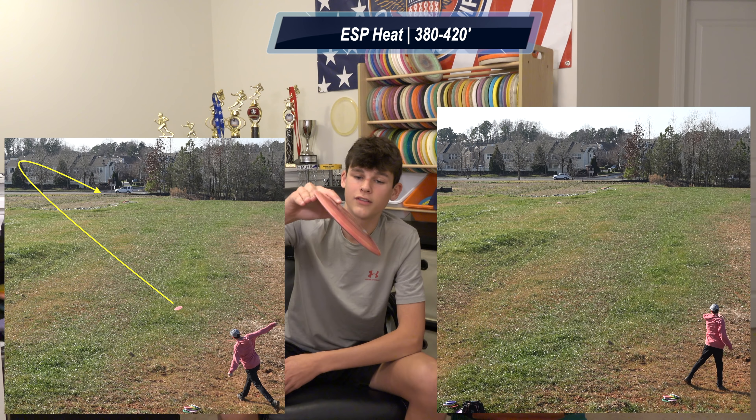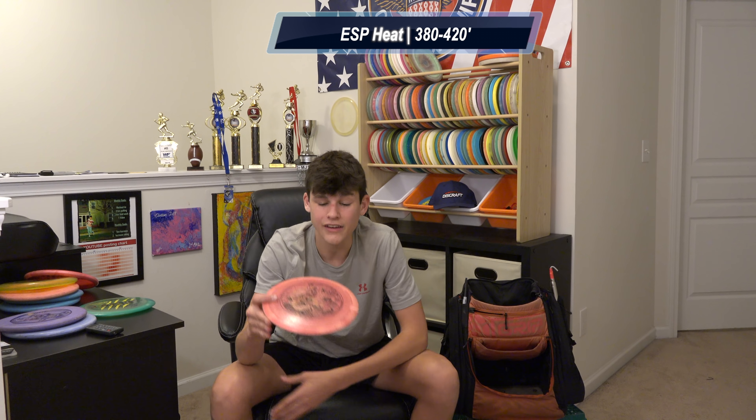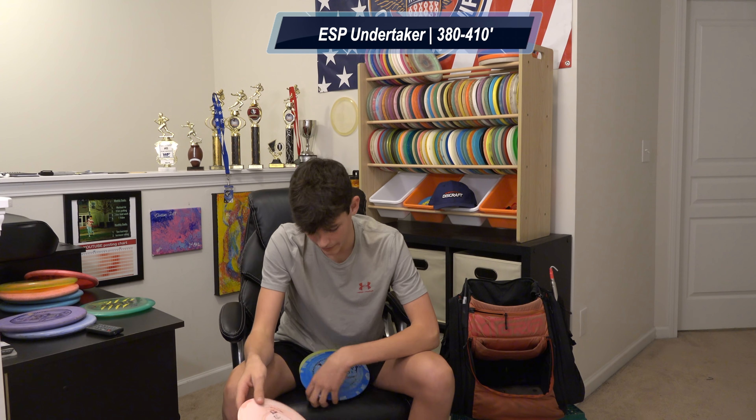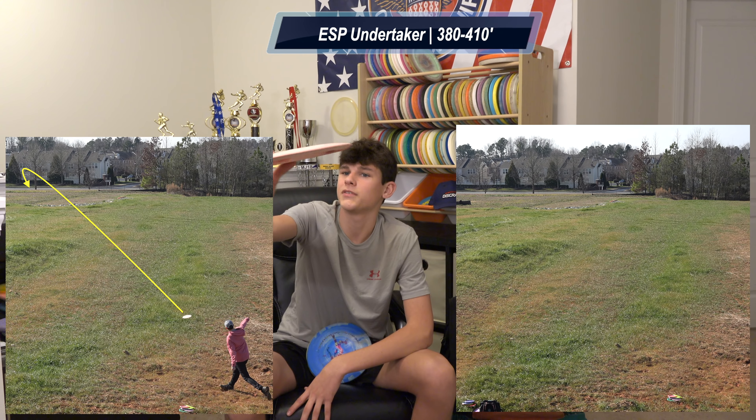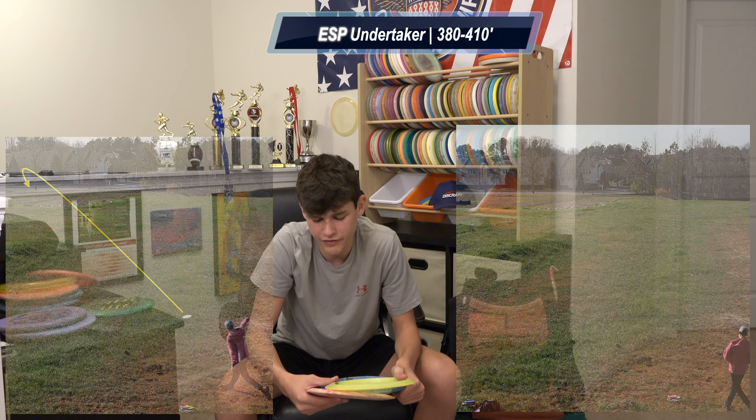I realized I skipped four more fairway drivers. Starting with my roller disc, the Heat — I actually throw this as an air shot more than a roller. I live in North Carolina, super wooded, so I love hyzer flip turn lines, big flat turnovers, and get-out-of-jail shots. I can get it over 400 feet if I max flex it — it has so much glide. If you throw around 300 feet this will probably be a perfect max flex for you. Then I have three Undertakers. The flippiest is the DGK stamp — hyzer flip to turn, flat to turn, hyzer flip to flat. My Undertakers go around 400 feet on a good rip.